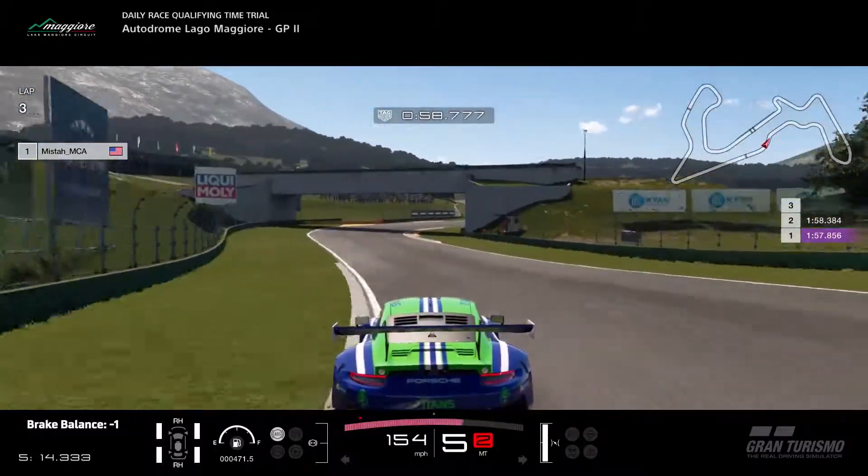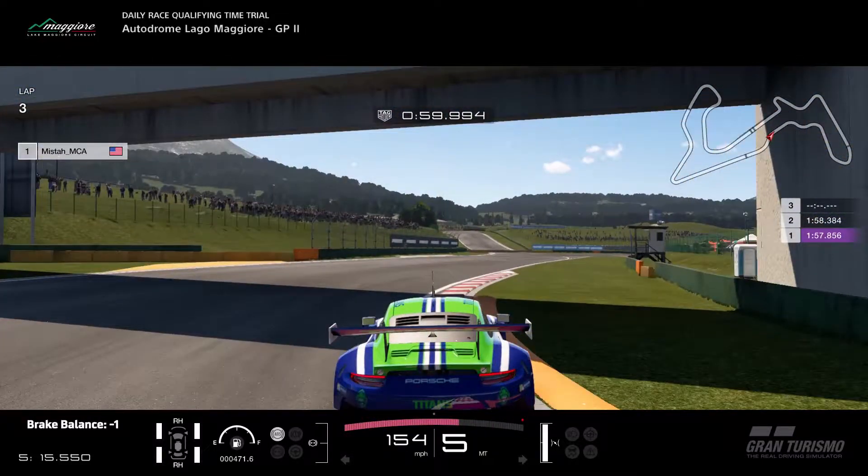You can go through this turn at full throttle, but do not hit the orange curb on the right. If you hit it, you are most likely going to spin out and your race will be over.